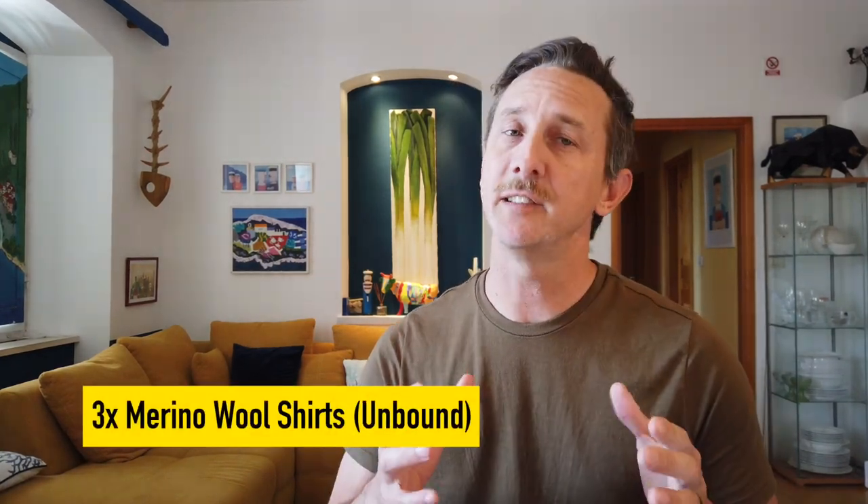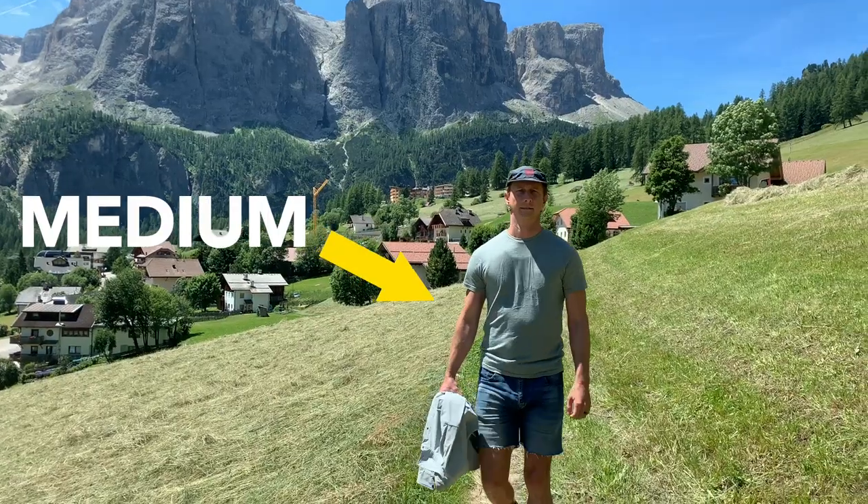Number three on the list is a merino wool shirt — actually it's three merino wool shirts. I really love Unbound Merino; this is not sponsored, I just think they're awesome. I'm wearing a medium, I also have a large and another medium. Having three really good shirts that can be worn for multiple days at a time, that aren't going to stink, that aren't going to wrinkle, really reduces the amount of clothing you need to bring, which makes your bag really light. They are quite expensive but they will pay for themselves, especially if you're traveling a lot. Invest in at least one merino shirt, more if you can, but you only need two or three.